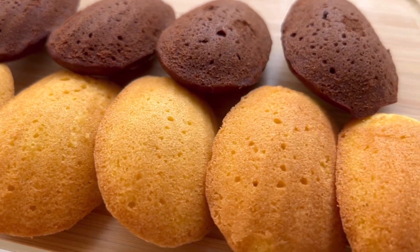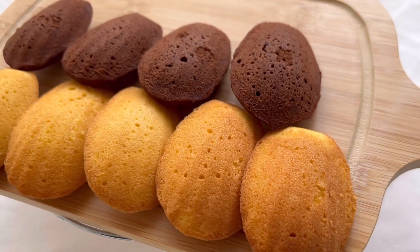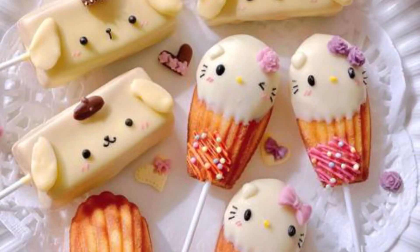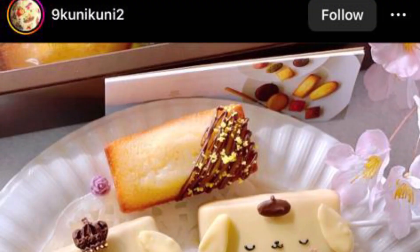This is part one of my video on madeleines — that was my first try. I'm making madeleines because my sweet goddaughter showed me an Instagram post of a hello kitty madeleine and asked me to make it. I'm really so blessed that everyone in my family supports my baking passion.